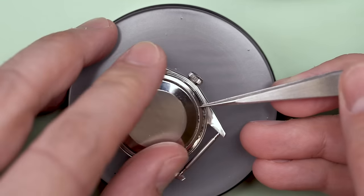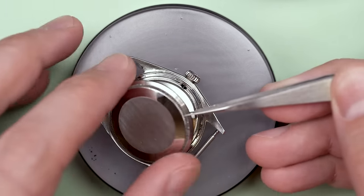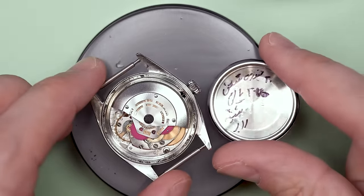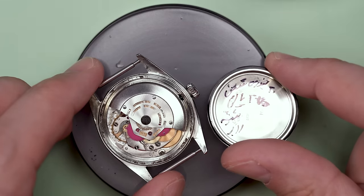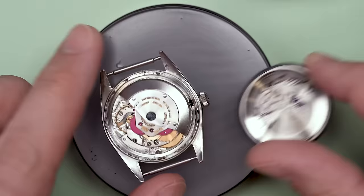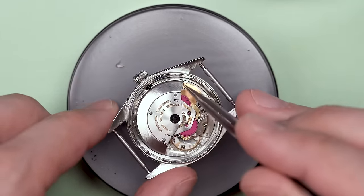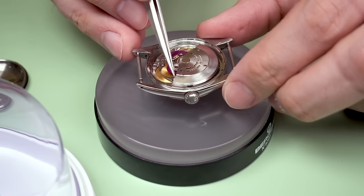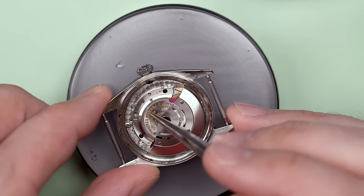First things first, we need to open up the case and let's see what's inside. Not too bad at all. There are some weird markings on the inside of the case, probably from a watchmaker. And as you can see, this has an automatic movement, and it looks like the balance wheel is trying to go.